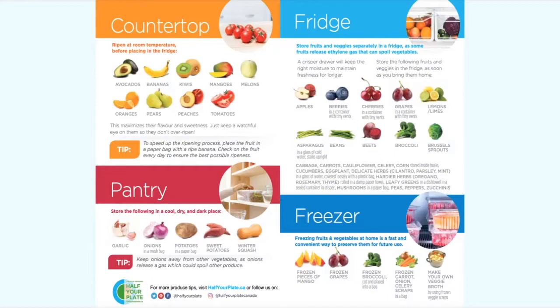The fridge is ideal for apples and all your berries, cherries, and grapes. For your pantry, you're going to want to store your onions and potatoes there — that's not a fruit, but worth noting. And again, you can put all your foods in the freezer as long as you store them using the methods we've been talking about.